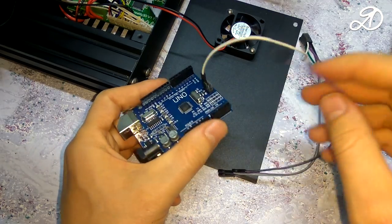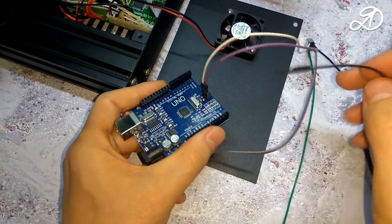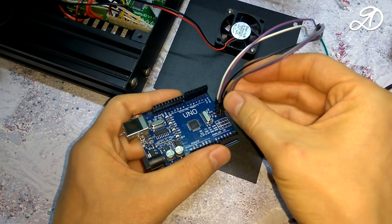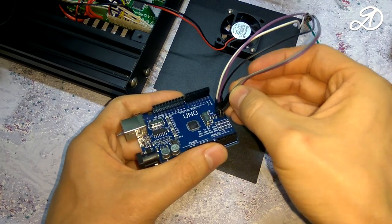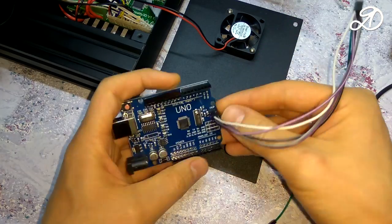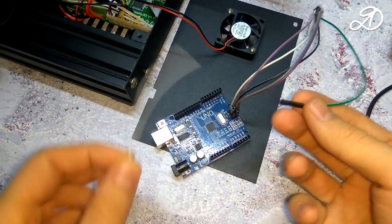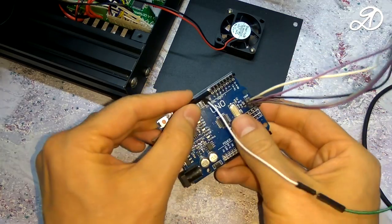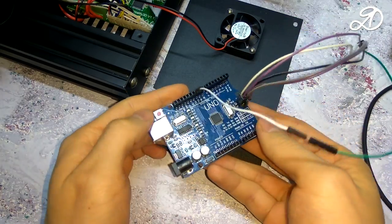The bootloader is needed in order to be able to install firmware via the USB board. The new firmware has thermal runaway protection — this is protection against temperature failure of the extruder or heating bed when the thermistor fails. That is, if the temperature goes beyond a certain range, the printer will turn off the heating and display an error message.